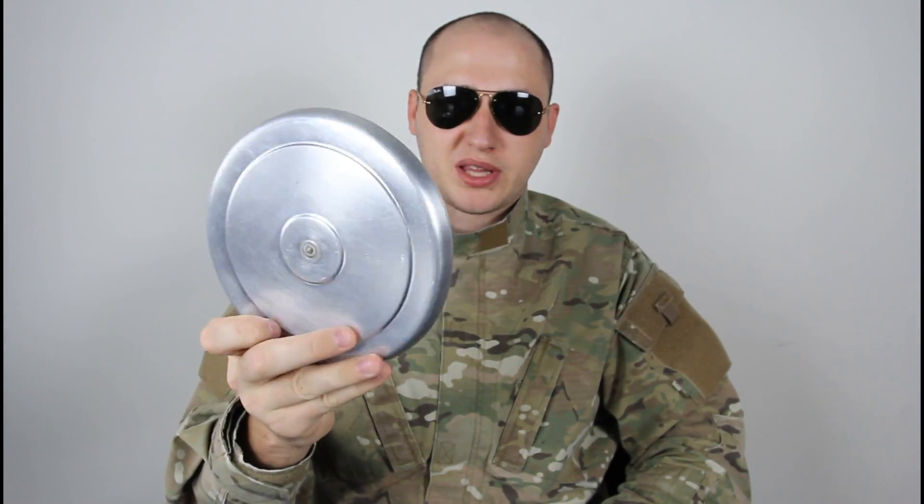What's up everybody? Safety is number one priority, and for this experiment we're gonna need a Neodymium magnet and then we're gonna need aluminum covers or plates, whatever you got. And let's do some experiments.